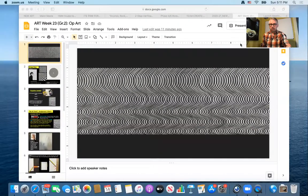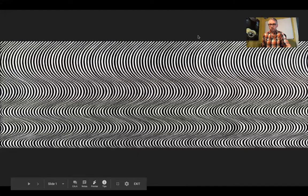Hello, friends. Welcome to Art Week 23, and we are going to jump right into our lesson here. I'm going to share my screen, and we're going to start with looking at this image here on the screen. I want you to really focus on what you're seeing and tell me — what's your impression of that image?